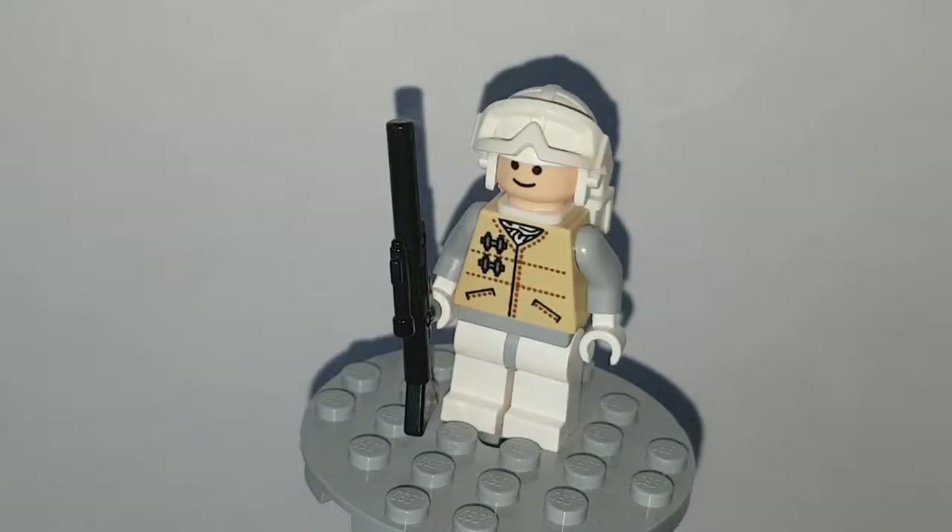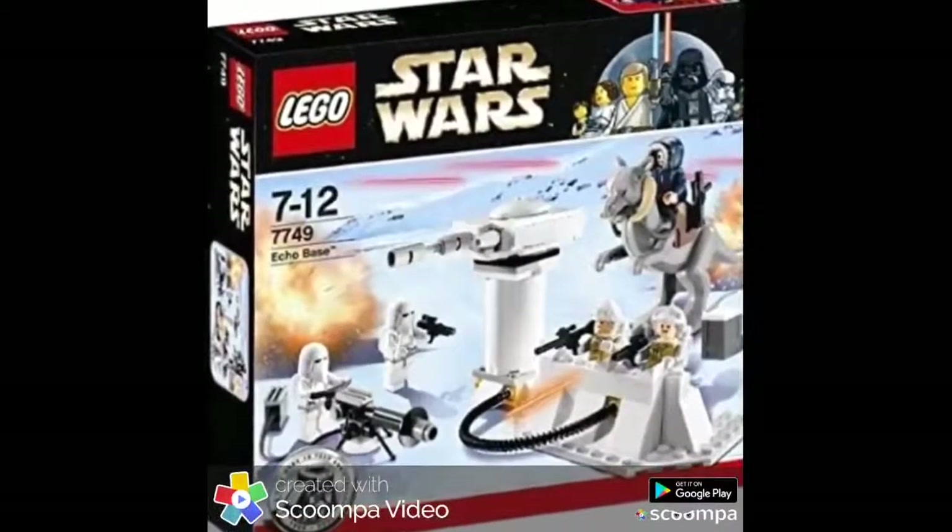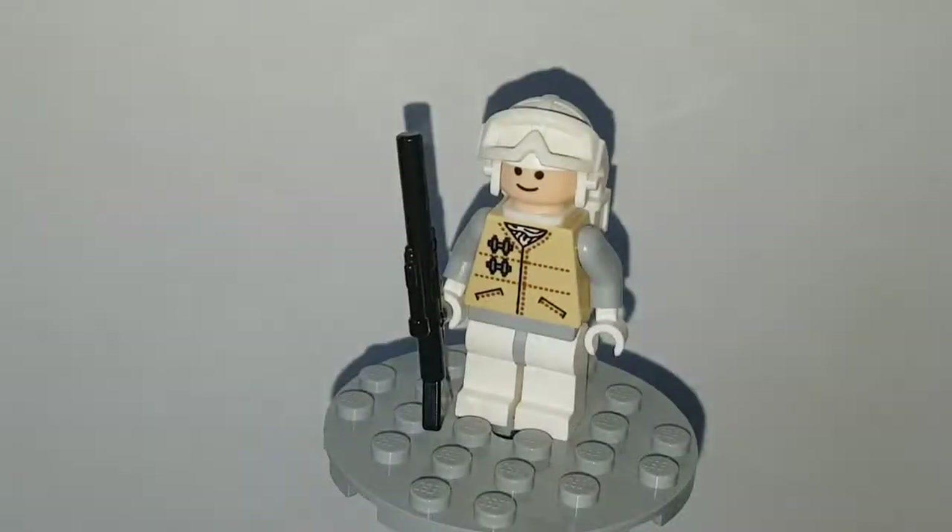He was in set 7749 for the 10th anniversary of Lego Star Wars. I personally owned the set — great set, really cool. I got it sealed in 2019 at a really good price. That set is showing up on screen now. I think it's a pretty cool set and I actually still recommend it even now — that's how good that set is.